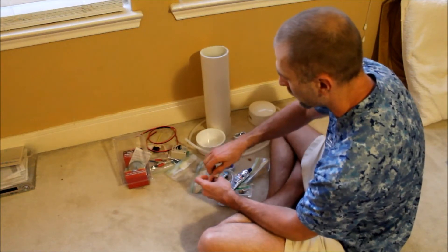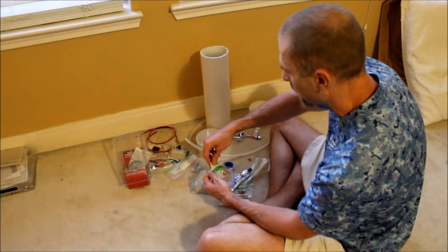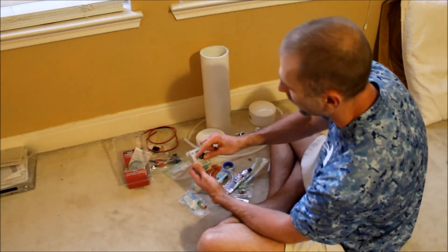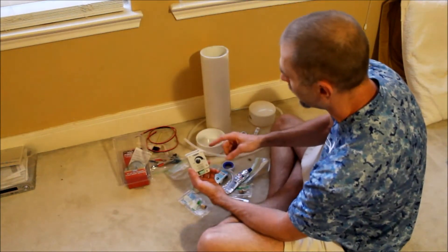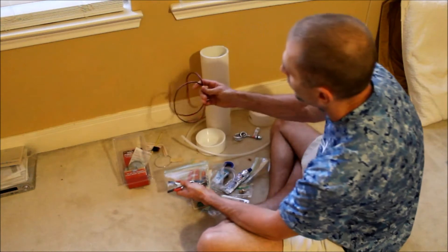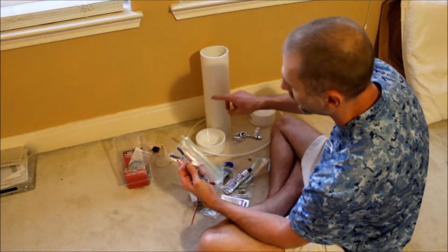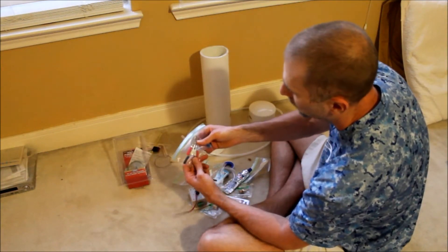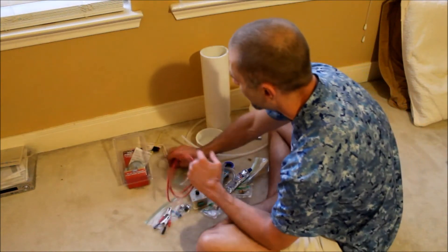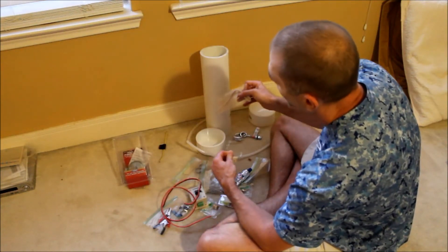We have some self-tapping screws, another regulator outlet — this is a quarter-inch to three-eighth-inch orange ID to three-inch MIP. This is our little dimmer switch which controls the voltage going into the wire. We have power wire going into the smoke machine and it will clamp onto the battery with battery clamps.